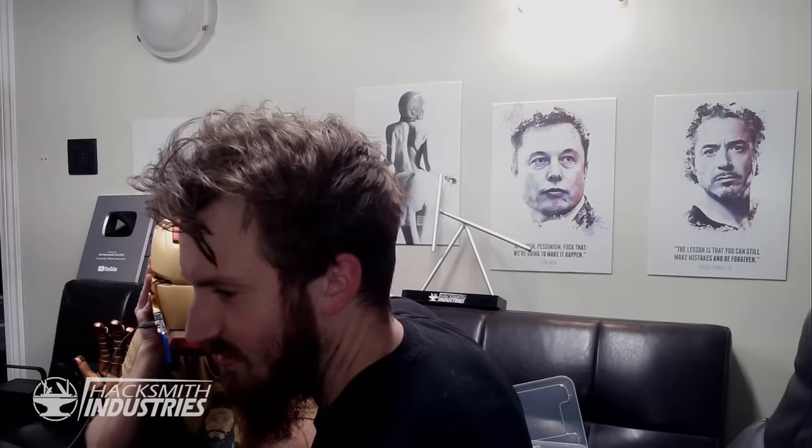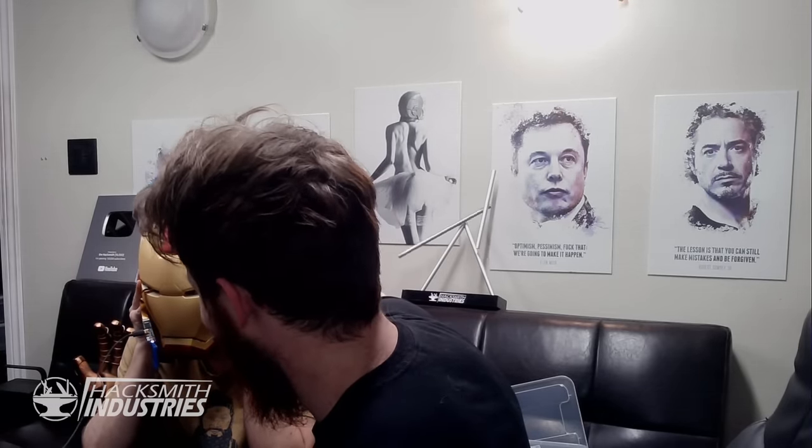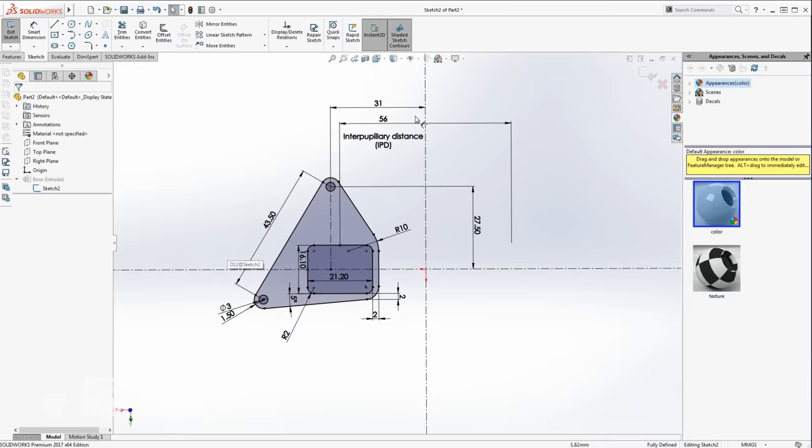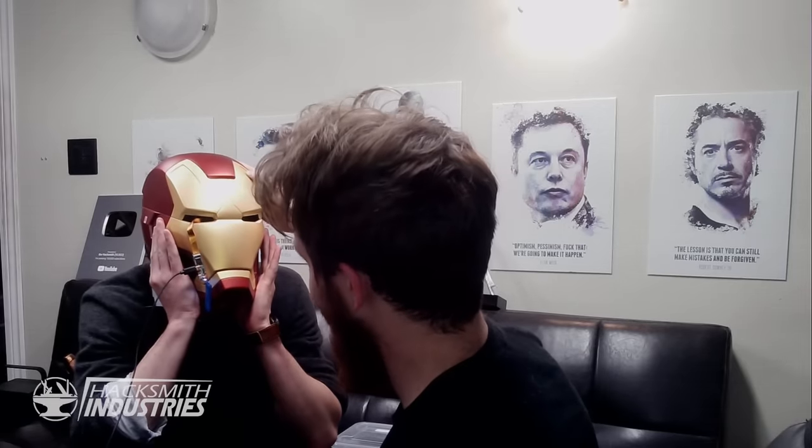Hey Owen, come see this. See it now? Yeah. Isn't that cool? We can actually make a few different versions of these with different spacing. This is freaking sweet. That's so cool.